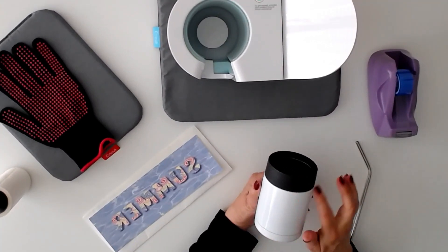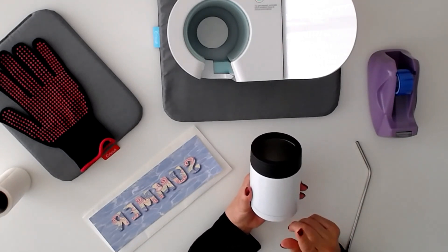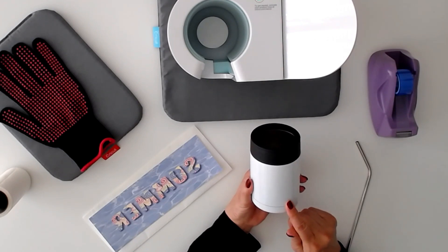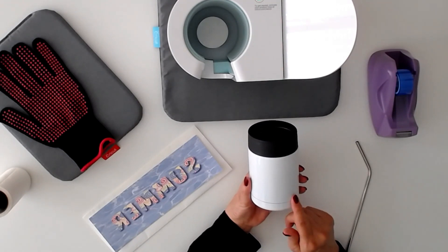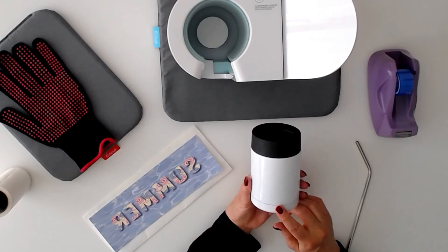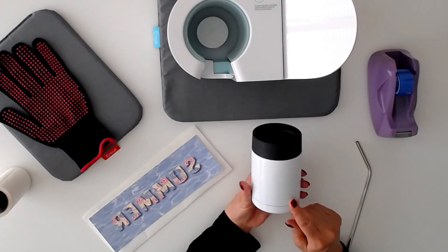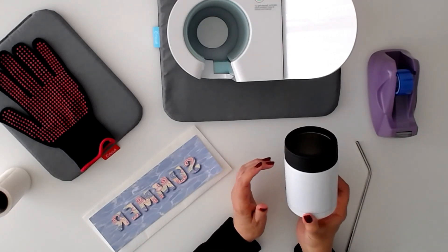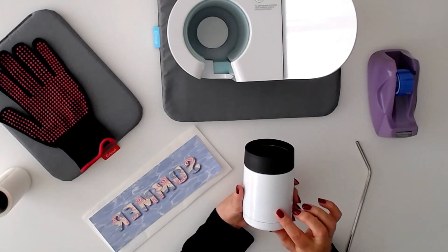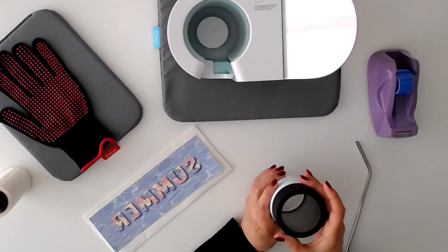We're going to be doing a sublimation wrap on this can holder. I got these from Crafty Corners Blanks in Toronto, Ontario — I'm in Canada. I'm sure you can find them around the US too, maybe JP Plus. There are several sites online where you can probably find these can holders. They fit a regular 355ml can and I love them. I think they're really cute.